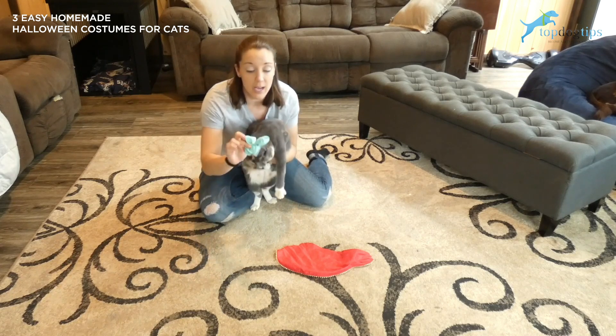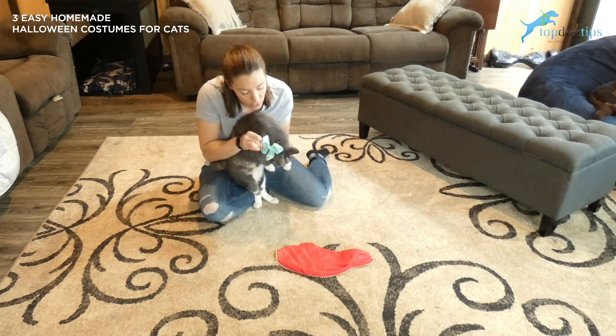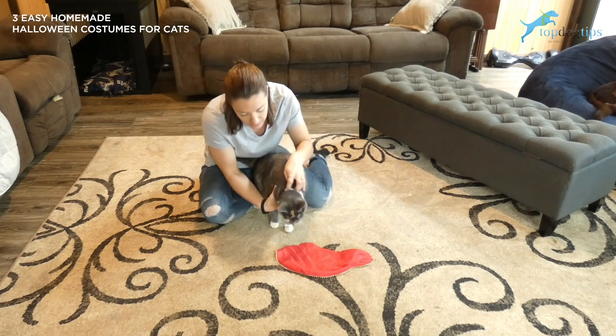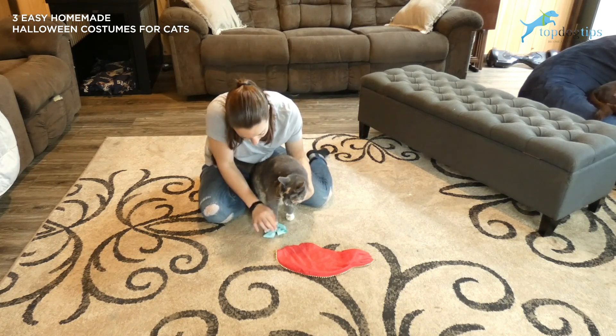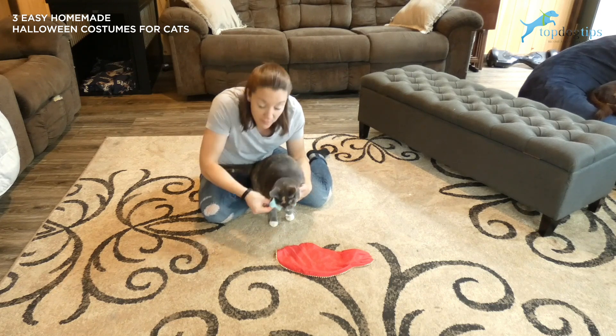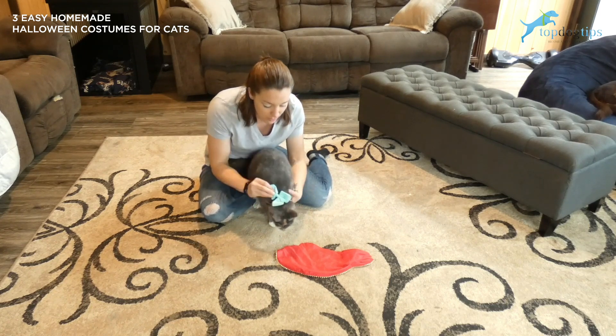A couple more simple ideas while Chloe is being fairly tolerant — I have this little hair bow with a clip on the back. You could clip it onto your cat's collar and make it a bow tie really easily, to have your cat sort of dressed up fancy for a Halloween costume.